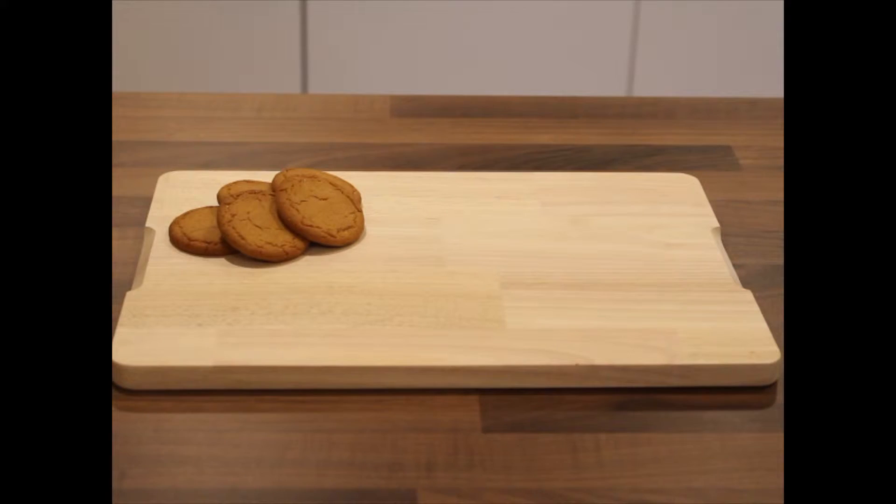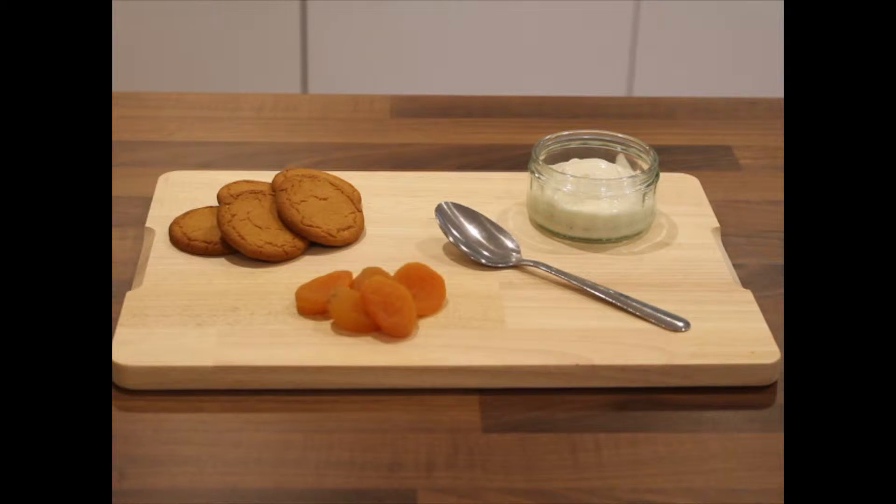You will need some plain biscuits, some yogurts, a spoon and some halved apricots. So now, we're going to make our very own egg splat biscuits.